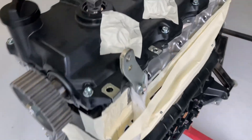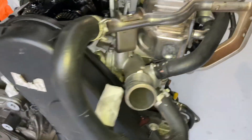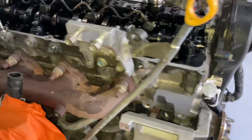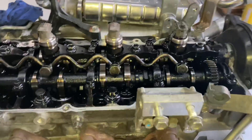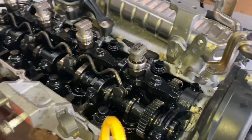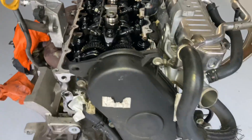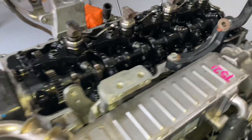We'll wrap this video up. That's what a new engine looks like, and that's the old one — we're going to swap all the components over before putting the new engine in the vehicle. If you liked or learned something from the video, hit the like button. Subscribe and turn the bell on to get notified — one video per day. Keep yourself educated with the right information. Thanks for watching.